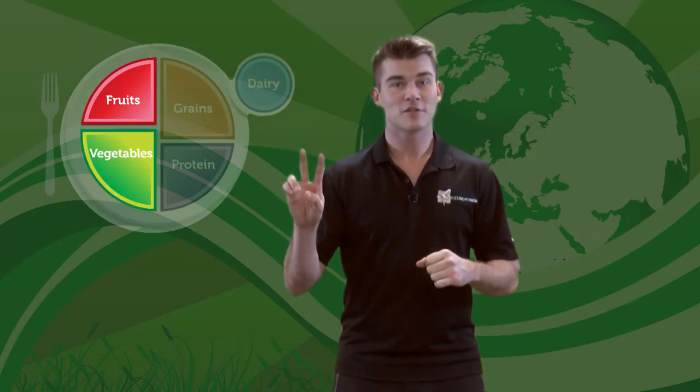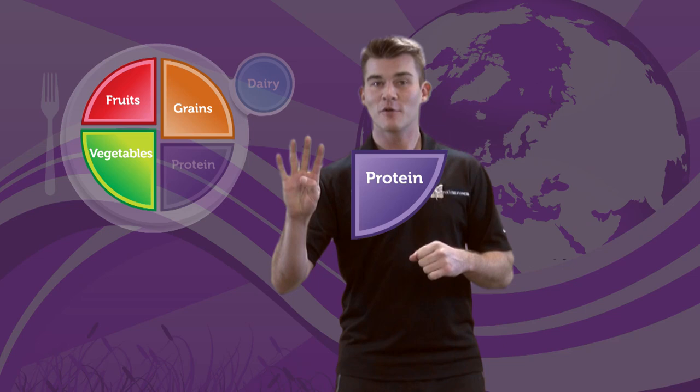And each has its own unique color on MyPlate. A healthy, active life starts by recognizing fruits, vegetables, grains, protein, and dairy — the food groups.